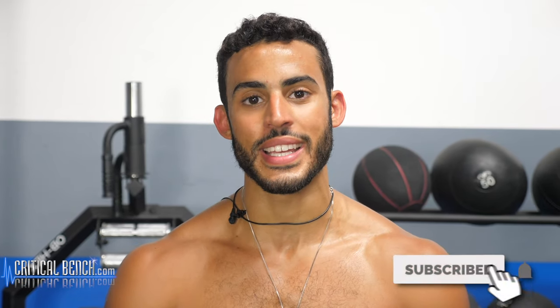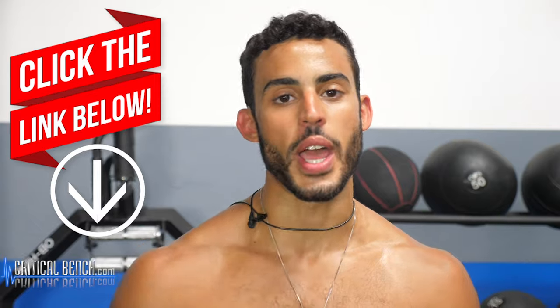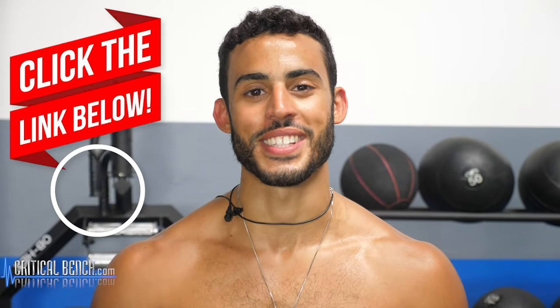So today we went over Indian clubs — why you should use them, the benefits, the proper posture, proper grip, and the appropriate way to use them, as well as the most basic and beneficial exercises that you can do. Thanks for watching. Don't forget to check out that pinned comment down below to fix your head posture, and we'll see you next time.